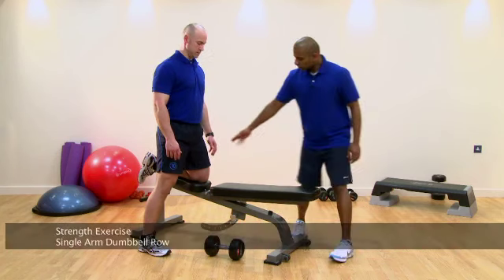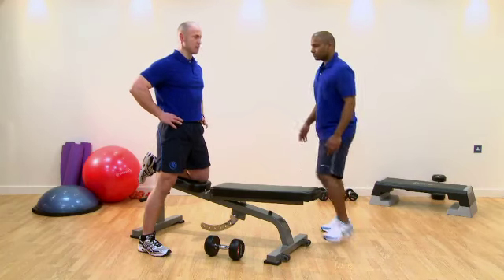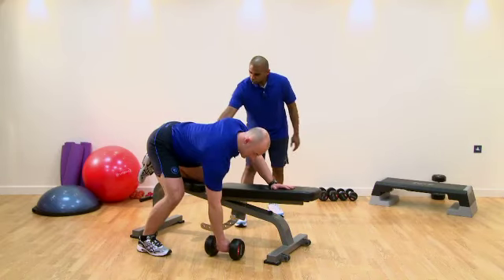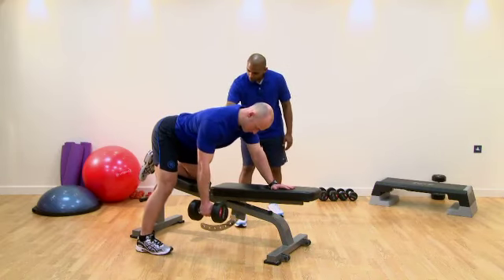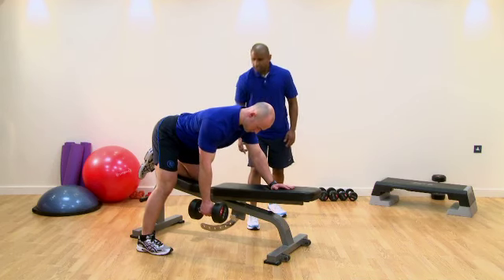The first thing to notice: Stuart's knees are just wide enough so his pelvis is still parallel to the floor. Just engage your core and get into the ready position. We've got 90 degrees between the femur and the upper body, and just above 90 degrees between the humerus and the upper body.